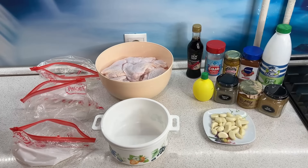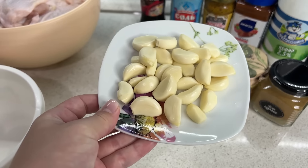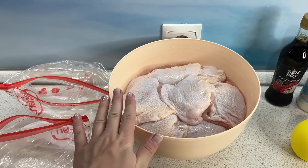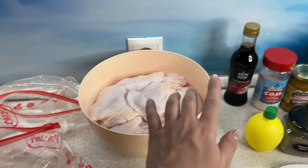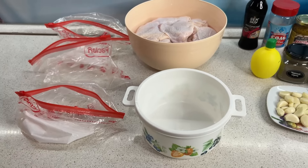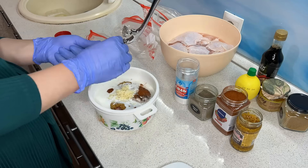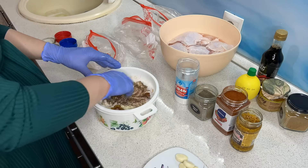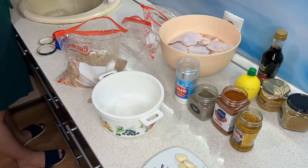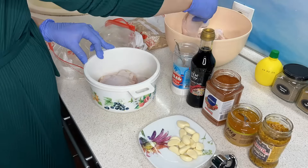Дальше будем заготавливать куриные бёдра в трёх разных маринадах. У меня здесь 18 куриных бёдер без голени, но с кожей. Я решила кожу не убирать, так как запекать буду, возможно, без фольги — чтобы была хрустящая румяная корочка, чтобы бёдра не высохли в духовке. Хотя обычно я кожу всегда убираю.